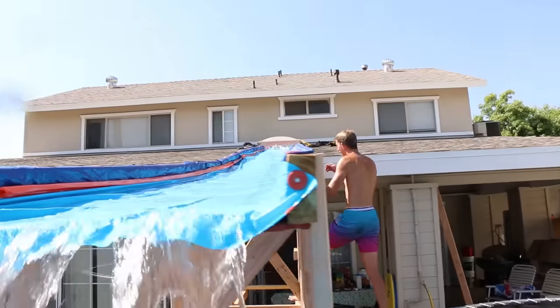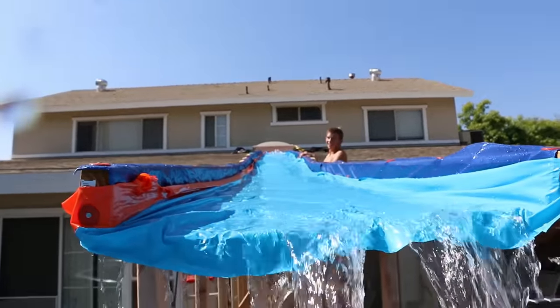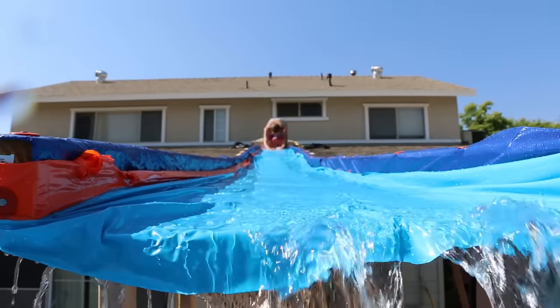Hey Jeff, I'm going to film it from right here. I'm going to dodge it out of the way at the last second. Alright dude. Keep coming.